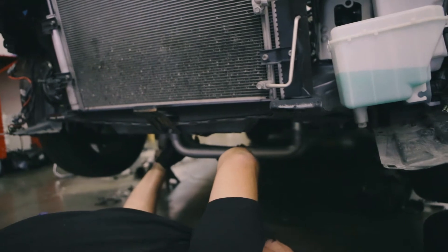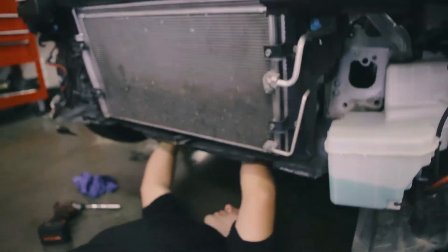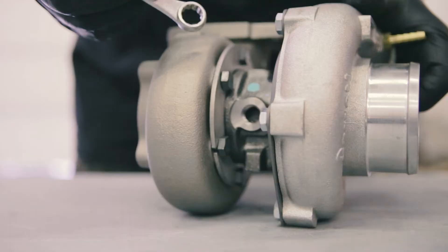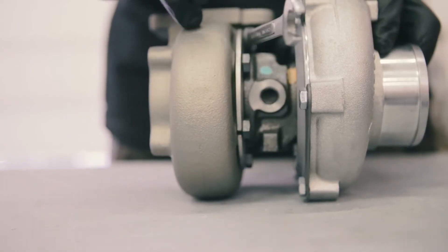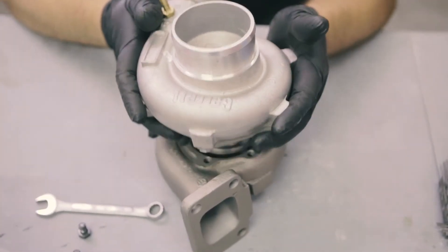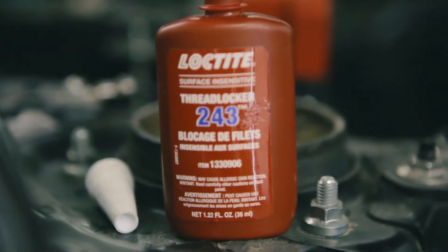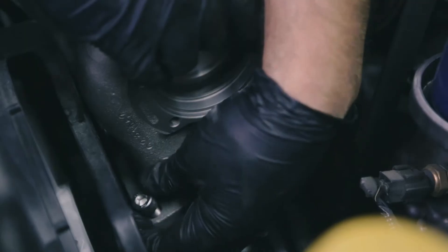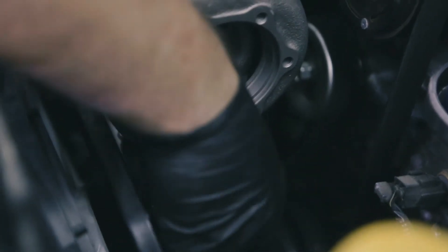Now we're ready to put the turbo manifold onto the car — basically just swapping it in where the headers would go. Now onto the turbo: you've got your hot side and your cold side. We're loosening up these 13 millimeter bolts so that we can completely remove the hot side. Once it's removed, we're going to take that and the gasket and put it onto the manifold. For the bolts, we're using blue Loctite to prevent them from loosening over time. For right now, we're just hand tightening everything so it's snug with a little bit of play, making it easier when you're trying to fit everything together later.